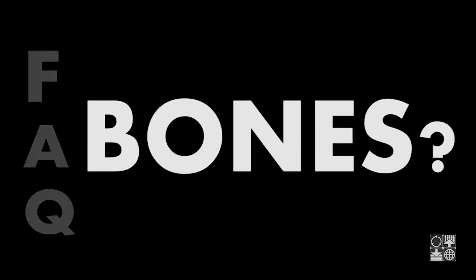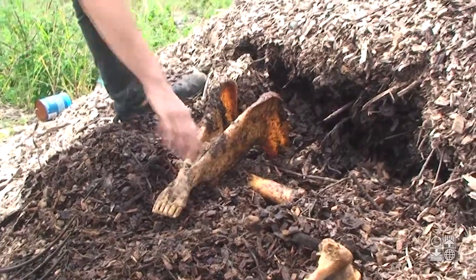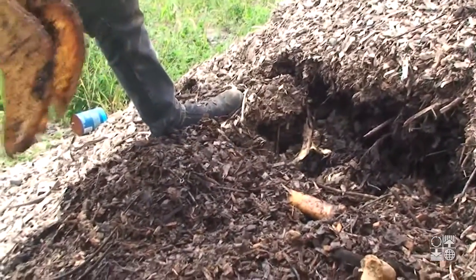What happens to the bones? The bones of mature animals persist in the pile for several years. Bones will add bulk to a new pile.